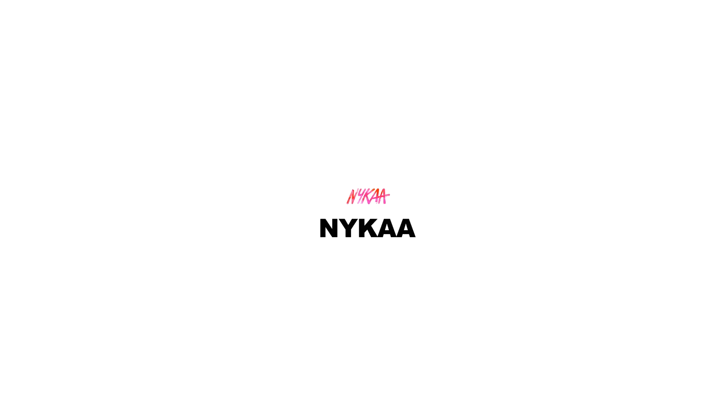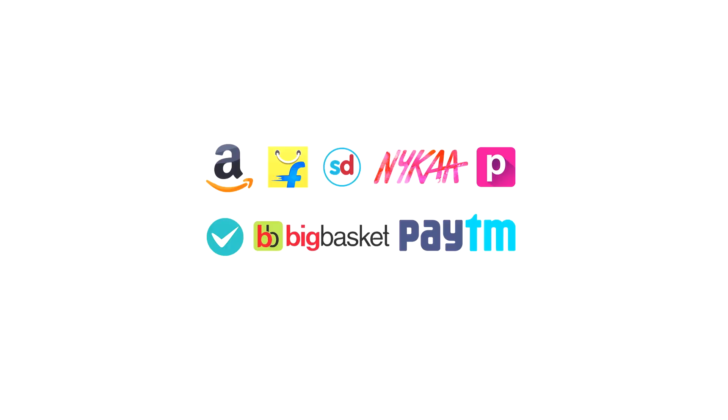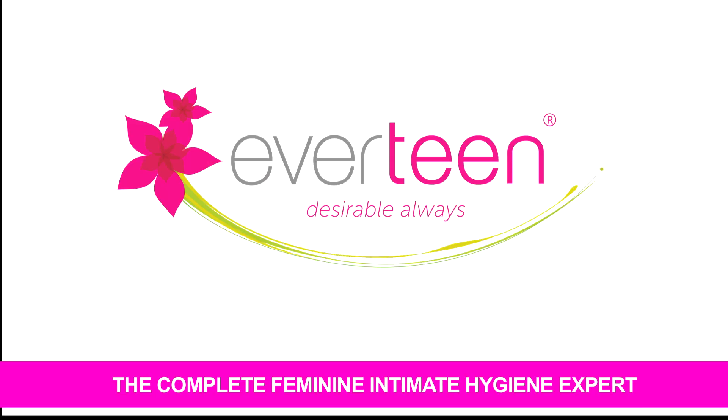Flipkart, Snapdeal, Nykaa, Purple, Big Basket, Paytm, Shop Clues, or any other. Everteen — the complete feminine intimate hygiene expert.